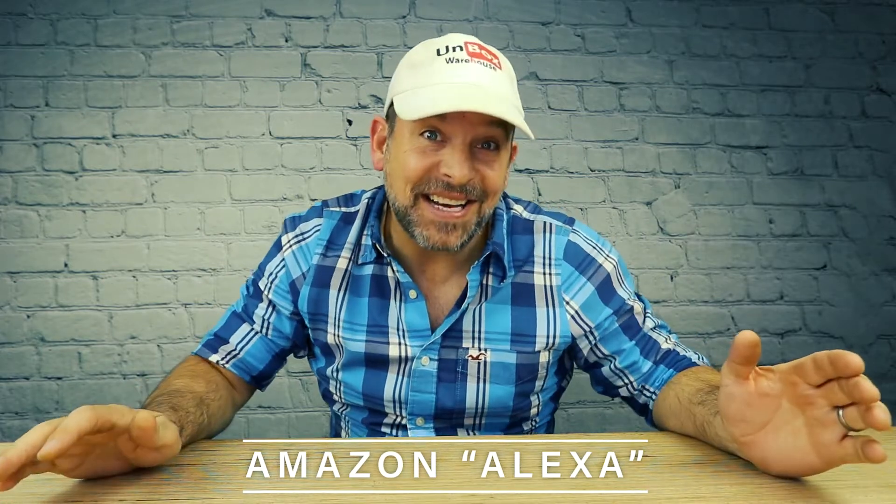Warning, I'm about to use the A word a lot in this video. So if you have any of these, I'd turn the volume down on whatever you're watching this on.